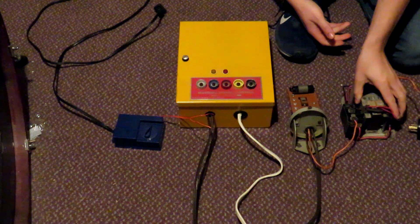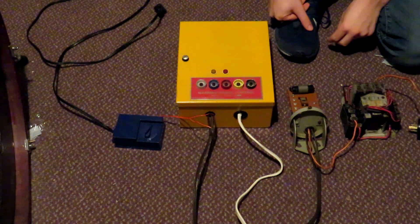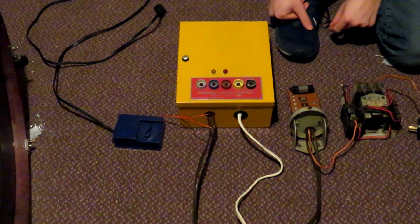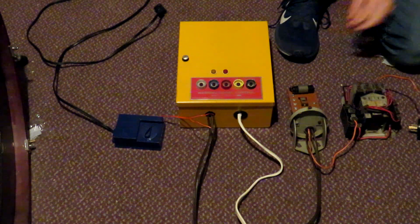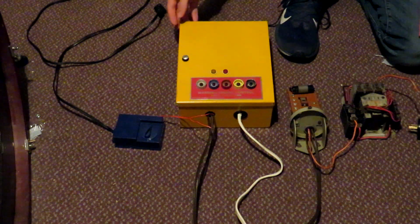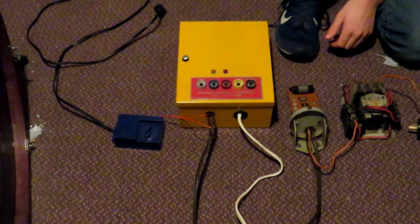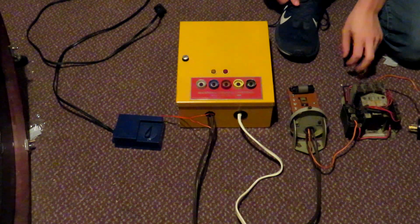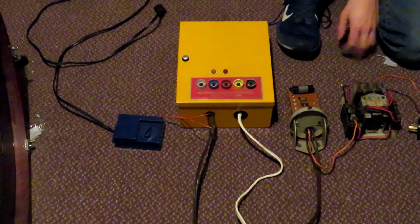Hopefully this solves some questions and sheds a little more light on how siren systems used to work back in the day. If you enjoyed this video and want to see more like it, please drop a comment, and consider subscribing because I try to post at least one video a week — whether it's a siren test or a tech video. This week we'll probably have two videos: this one and the Model 5 I filmed a couple of weeks back. Hopefully you enjoyed the video — please rate, comment, and subscribe.